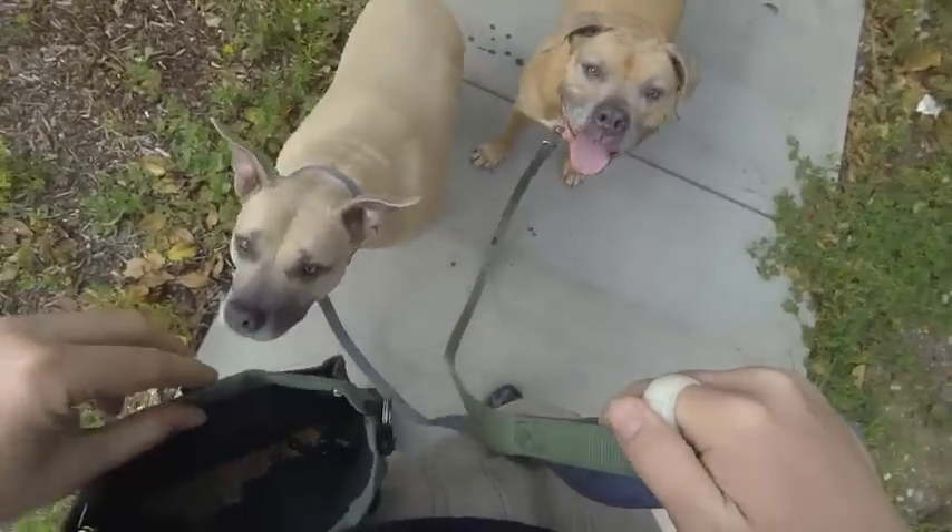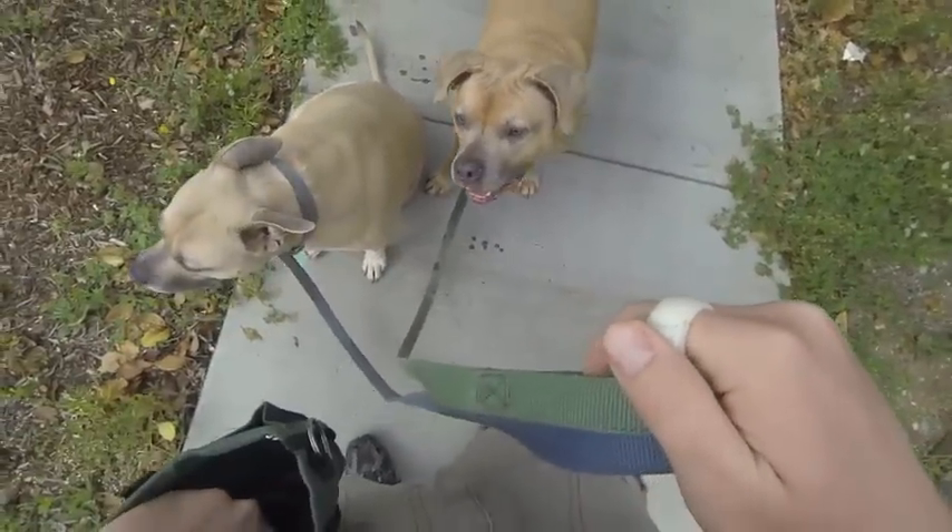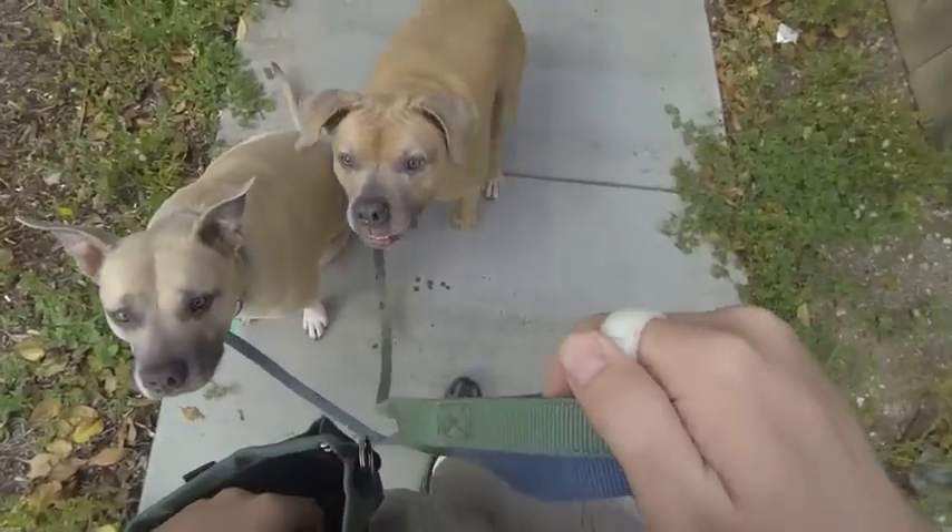Wouldn't you like to be able to train your dog effectively in the places you'd like them to actually behave? Now you can. Click anywhere, train everywhere with Clicker Ring.